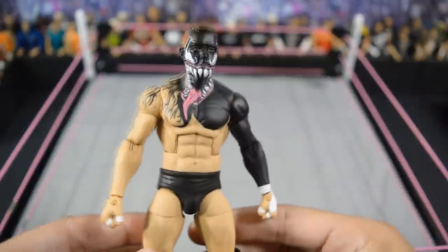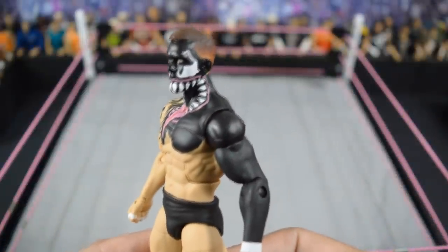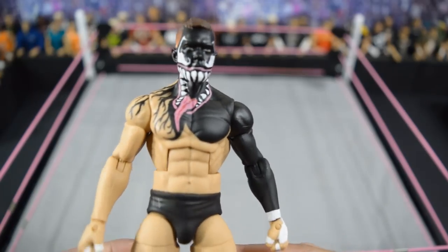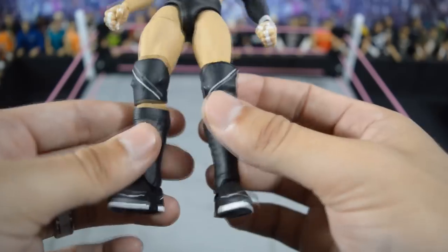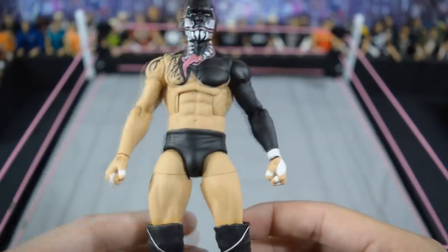Then we have this Venom Prince Devitt — just so clean. If you look at the teeth and the tongue, all the paint apps are so clean. Absolutely ridiculous — white out soles just top it off. Next is the Spawn Prince Devitt, and it just blows my mind every time — the paint looks factory made. Every single one of them looks factory made.